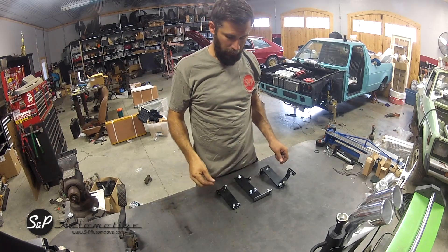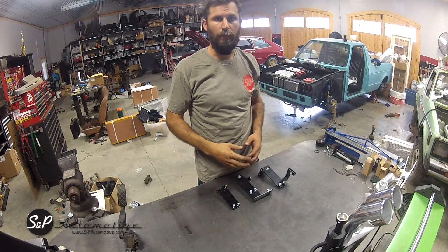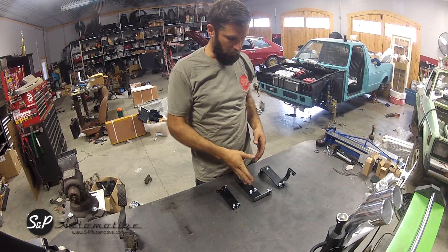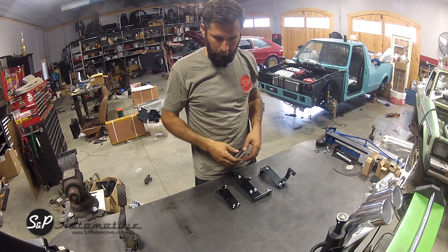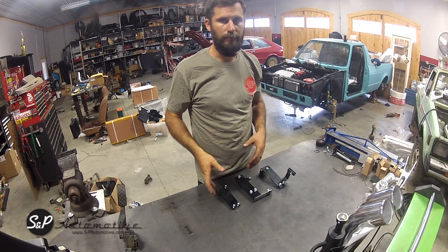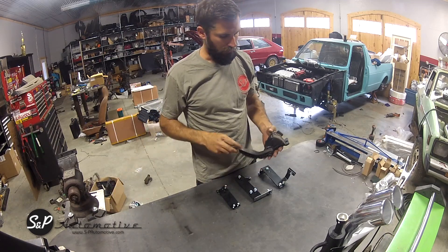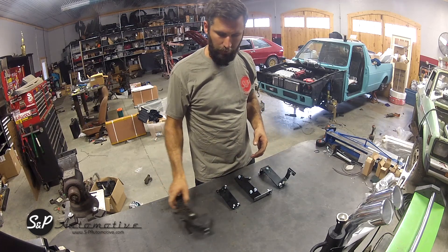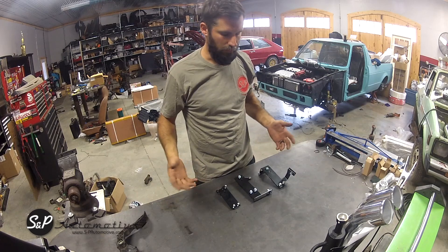Hey guys, Sal with S&P here. We're going to go over a couple of our drive-by-wire adapter options. We have a Mark 1, a Mark 2, and a Mark 3 version. These basically bolt into your chassis and allow you to bolt a Mark 4 drive-by-wire pedal into your car without any cutting or modification.